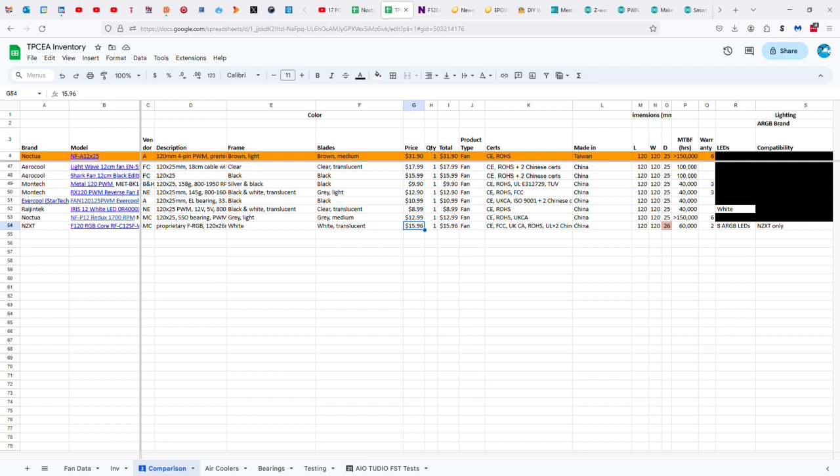The certifications include CE, FCC, UK, CEA, ROHS, Underwriter Laboratories, and two of the Asian ones that are possibly Chinese. Made in China, 120 by 26 millimeters. 60,000 hours — that's it. $20 fan, 60,000 hours versus the Noctua's minimum of 150,000. Two-year warranty versus six-year warranty. Eight ARGB LEDs, but only compatible with NZXT CAM and NZXT hardware.